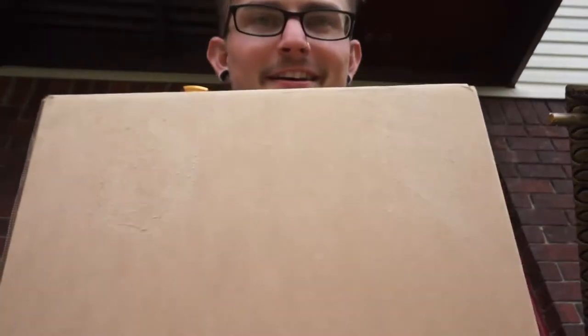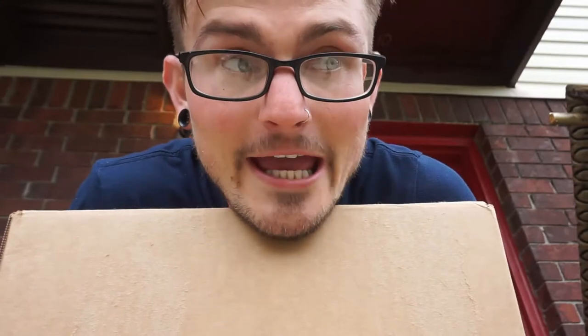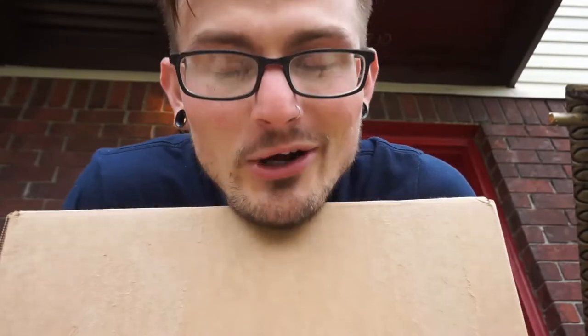This box — I've been waiting for this. This is going to be a collaboration with a subscriber, also with an artist, also with a local artist. Really cool. This is actually the context behind this box, and this is actually kind of big, right?